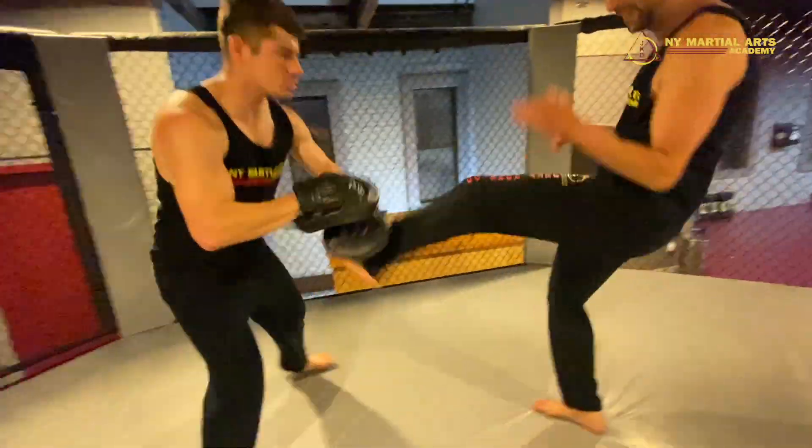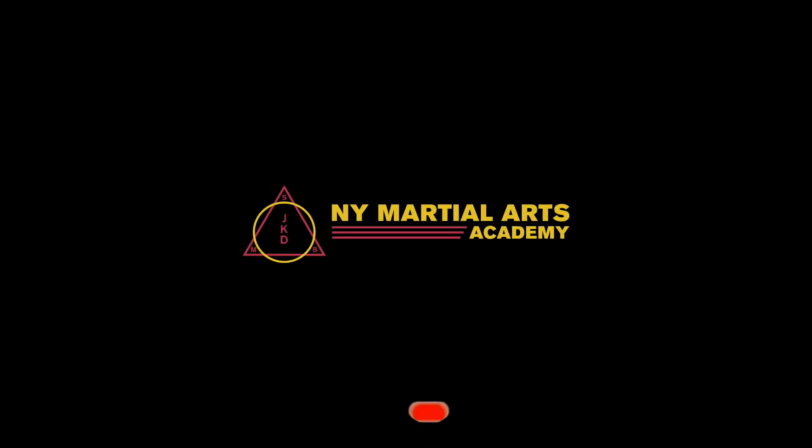The pendulum front kick to the groin as well as the rear leg front kick to the groin is a great tool if you really want to hurt the guy and get out of there safely — get home to your family. Subscribe and hit the bell for more content like this.